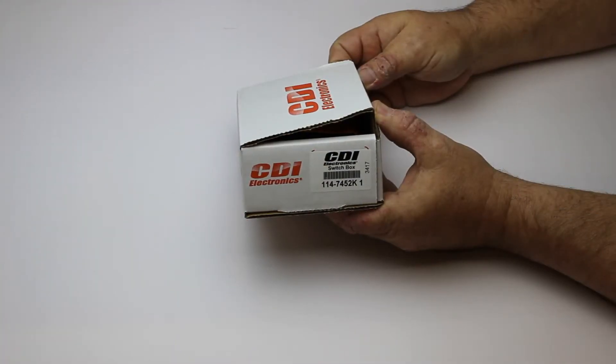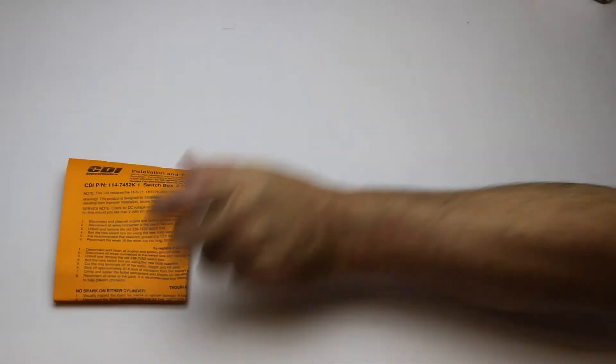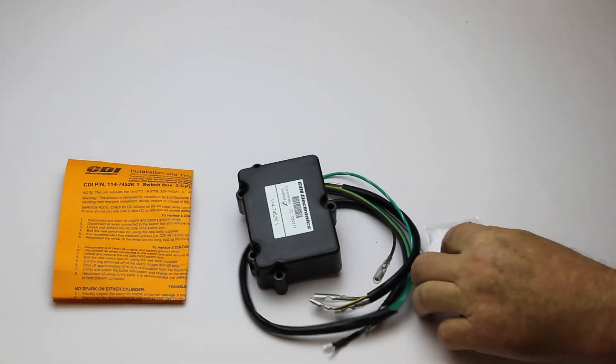Here is CDI Electronics part number 114-7452K1. It comes with an installation troubleshooting guide, switch box, and the mounting hardware.